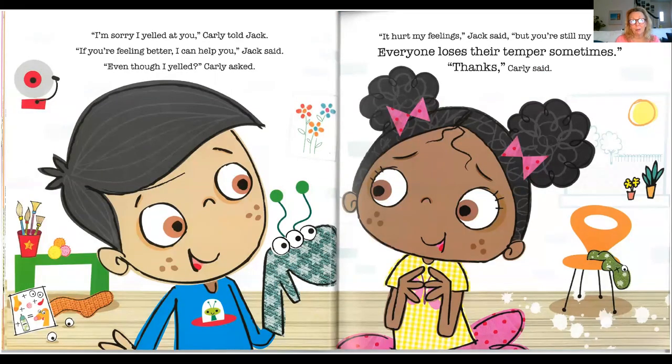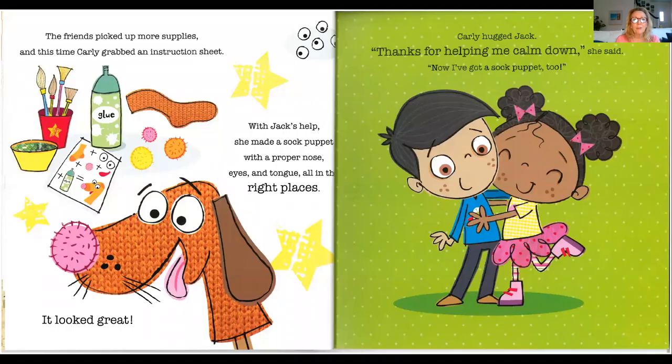Sorry I yelled at you, Carly told Jack. Well, if you're feeling better, I can help you, Jack said. Even though I yelled? Carly asked. It hurt my feelings, Jack said, but you're still my friend. Everyone loses their temper sometimes. Thanks, Carly said. The friends picked up more supplies, and this time, Carly grabbed an instruction sheet.